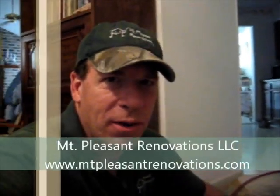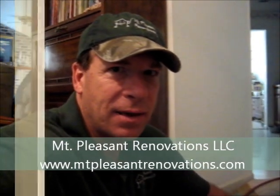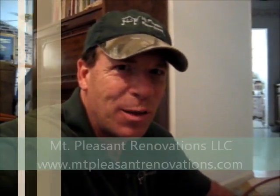Hi, this is Stuart Hewlett with Mount Pleasant Renovations. I just want to show you a little bit about PEX and polybutylene — a polybutylene situation where the fittings have gone bad, which is really the big problem with poly, and how to fix it. Hopefully this will be of benefit to you and you can take this and fix your own situations as they come up.